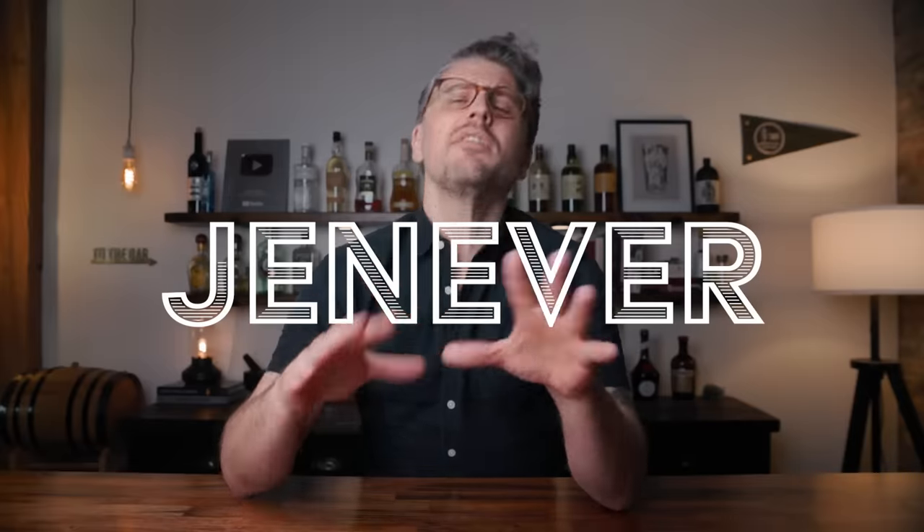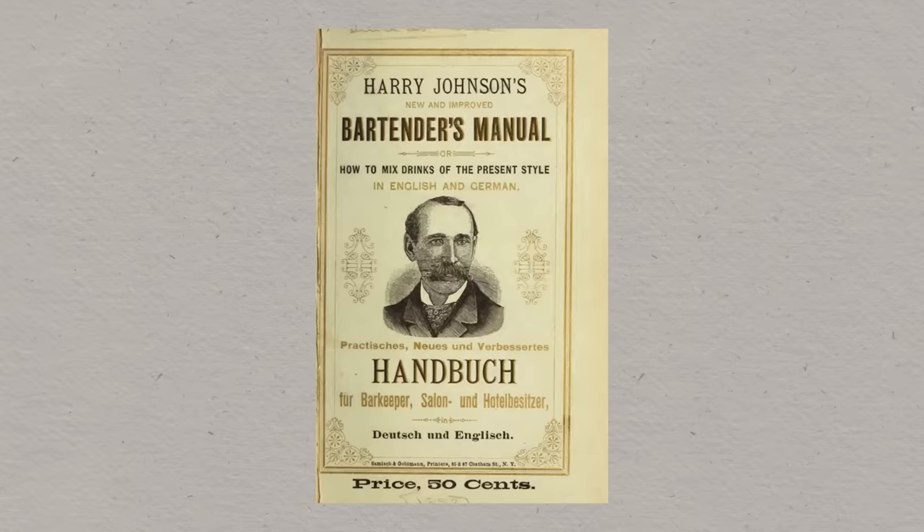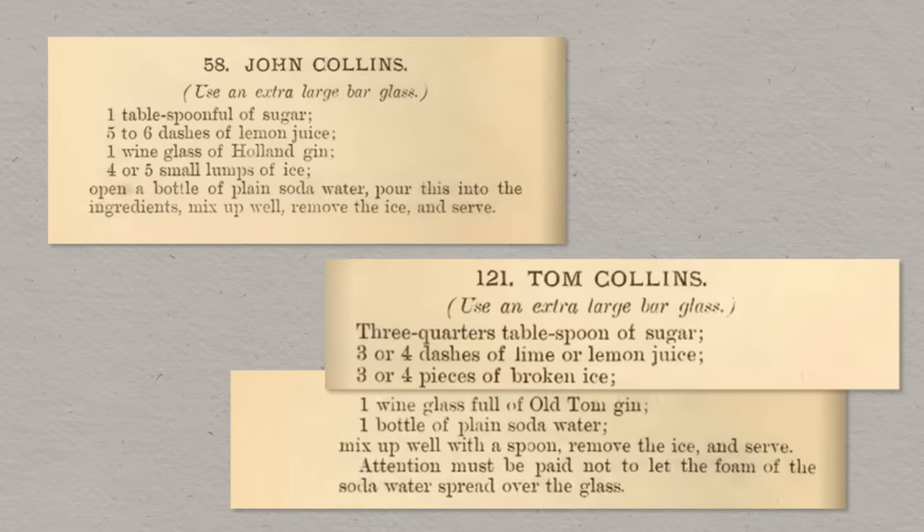Most likely that drink used Holland gin as a base, or Geneva — kind of the precursor to gin. The real mystery about this drink is how did we get from the name John Collins to Tom Collins? Two schools of thought here. Number one: in 1882, the release of Harry Johnson's New and Improved Bartender's Manual. In that book, there are two recipes — one for a John Collins and one for a Tom Collins — and they are almost identical, except their base spirits are different. You have the Holland gin in the John Collins, and then you have Old Tom gin as the base of the Tom Collins. Old Tom gin, Tom Collins. Perfect.